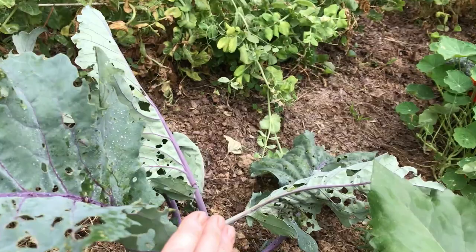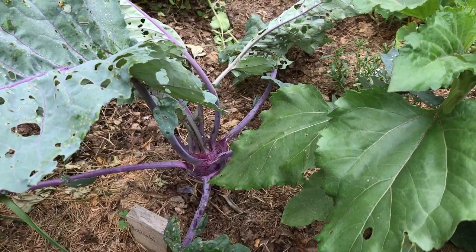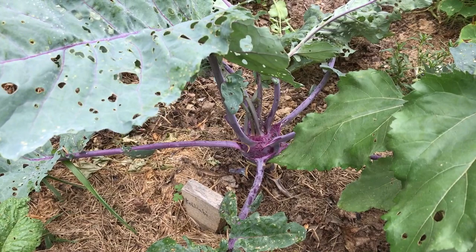Luckily this is kohlrabi, which is kind of in the same family, and what we eat is this bulb down here. If you don't know what kohlrabi is — you peel it, it's white in the center, it's crispy. I slice it up and put it in a salad; you can use it lots of different ways. I should do an article about kohlrabi — I'll put that on my list — but right now I'm dealing with the worms.